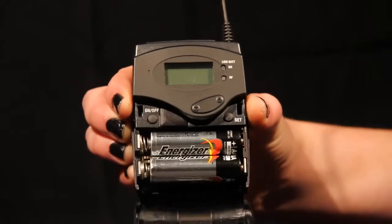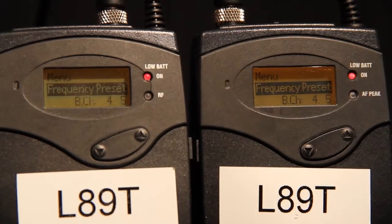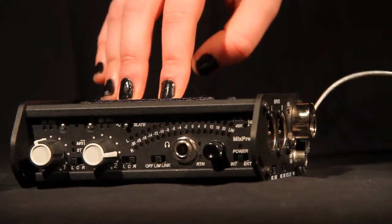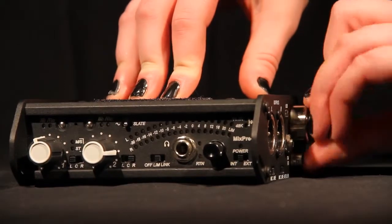Gently squeeze both the plastic catches at the side to open the cover and insert the batteries. Make sure the frequency in both units correspond with each other to ensure that the signal is received clearly. Power the mixer by unscrewing the cap on the right side and placing two AA batteries with the positive side facing in. Turn the mixer on with the switch on the bottom right of the front panel.